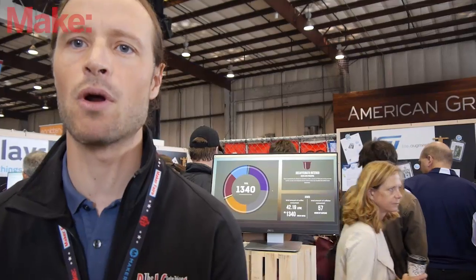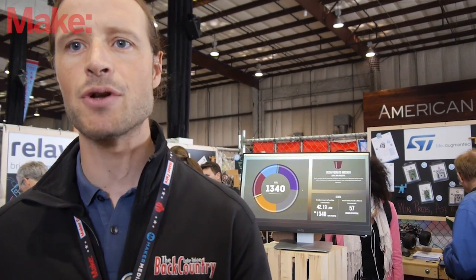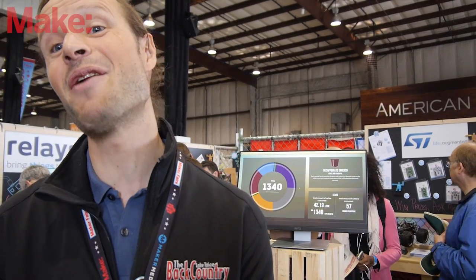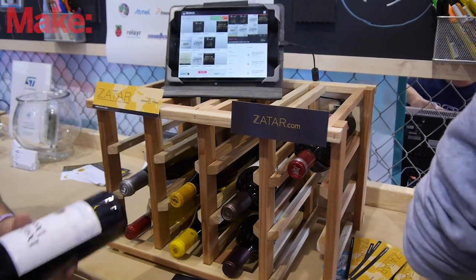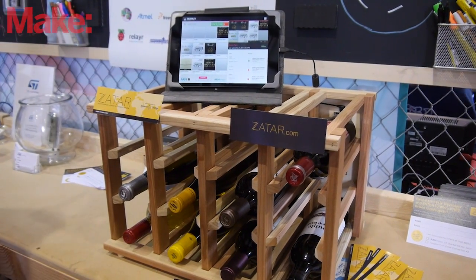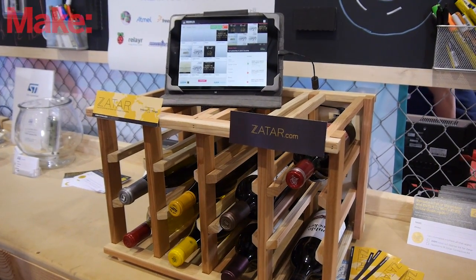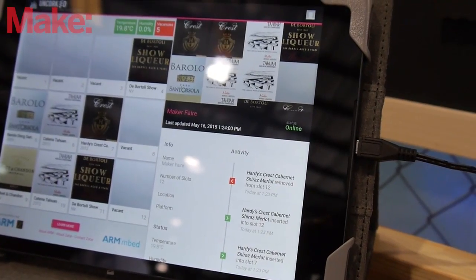We have a lot of partners that work with us to use our technology in their own systems. A great example is Zebra. Zebra creates cloud services for enterprise asset tracking — they know how assets are doing and where they are. They brought a connected wine rack, putting tags on wine bottles and in the rack, detecting in real time what bottles are there, when they're opened, how much you need to order. So at home or at the office, you could check what wine you've got in your rack when you're heading home.